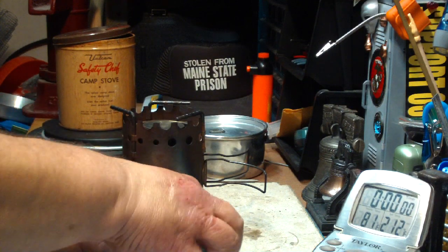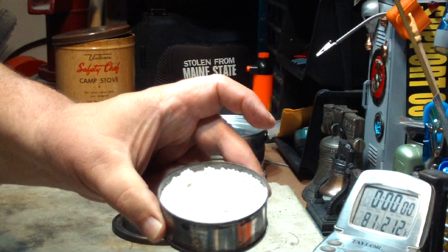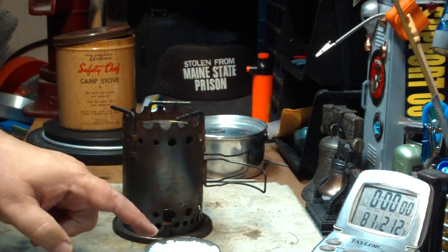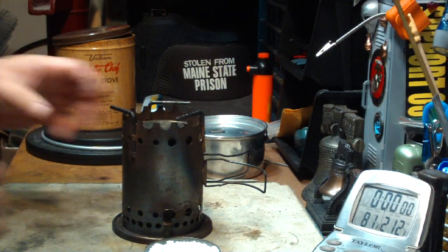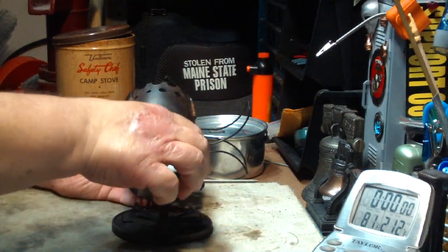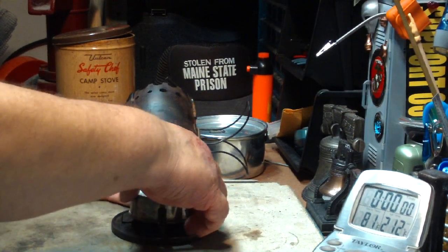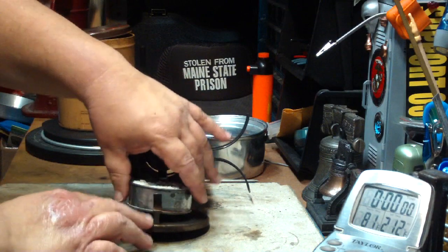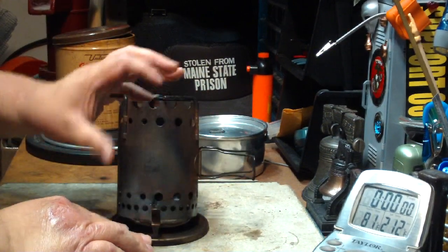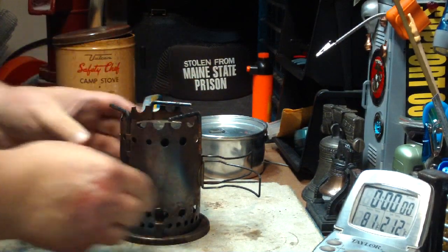So anyway, what I did was I refilled the can with perlite and I put two fluid ounces of methanol in there. Now I've done this before and everything turned out alright. The can just fits down in here like this, and then you snap this back shut on it.